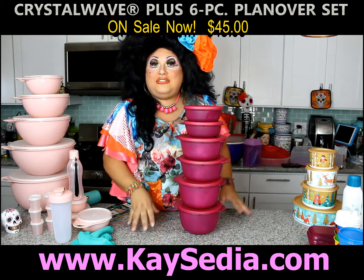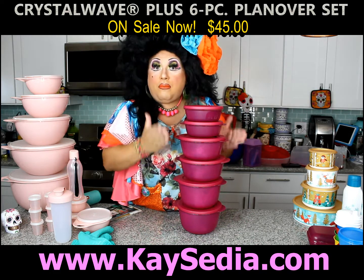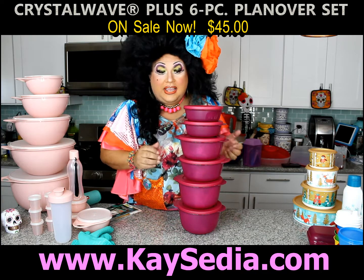This is a crystal weight six piece set. These are microwave dishes, which is perfect for doing some meal prep, for taking leftovers to work or to school the next day.